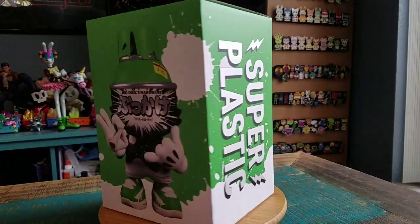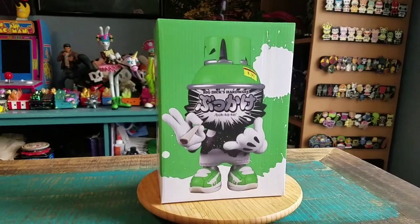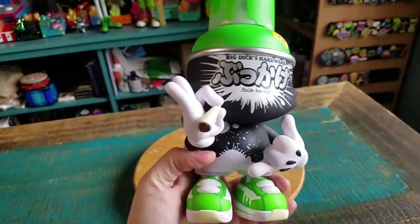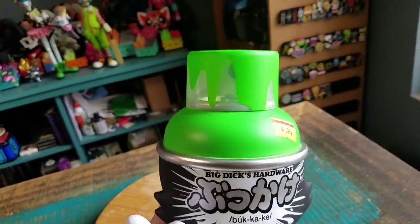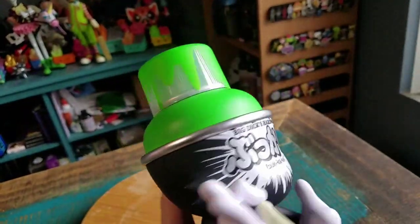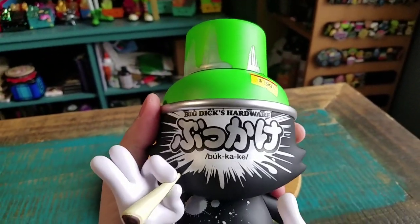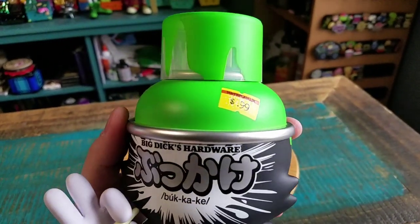Our fun little green cranky figure. I'll go ahead and pull this version out so you guys can see it up close. Here is our green OG Slick figure. First off, you can hear — of course — the spray can does have the little ball inside of it. Big Dicks Hardware, 99 cents.